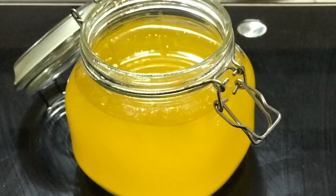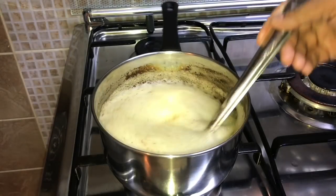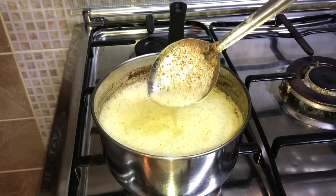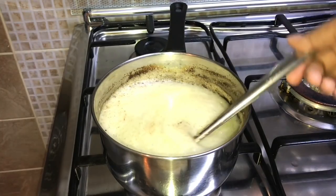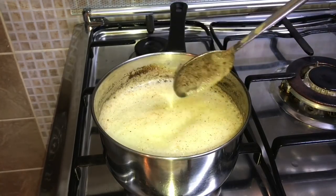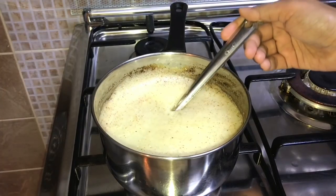Now if you want, you can make it this way, but what I prefer is to keep the butter on medium-high flame for some more time till the milk particles get a little more brown in color — this gives a nutty flavor to the ghee. At this point, if you wish, you could add a pinch of turmeric and 2-3 sliced shallots; when the shallots turn crispy, you can turn off the flame. I've even seen some people adding a few curry leaves — these are all just for flavoring the ghee. Right now I'm keeping it plain.